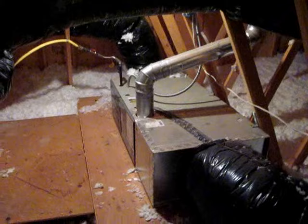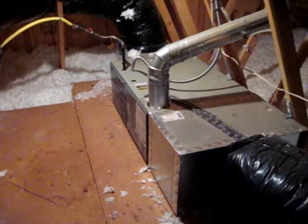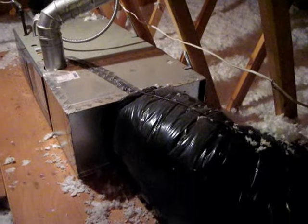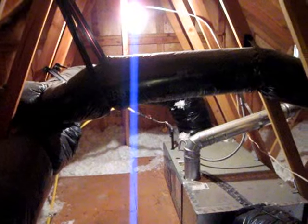Here's an attic unit furnace, very similar to those you find in the basement, but just installed on its side. Here is the intake air — it's just in this little tube — and it comes over here and actually connects to the ceiling below the attic. Then all the distribution lines run out from the furnace to their various locations throughout the house.